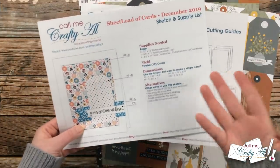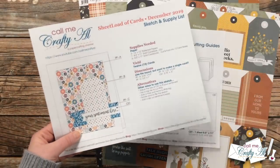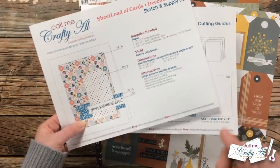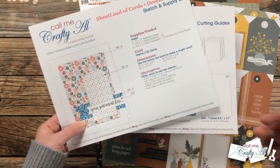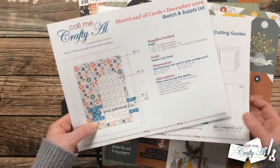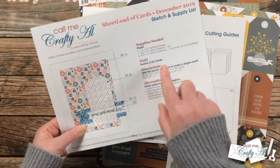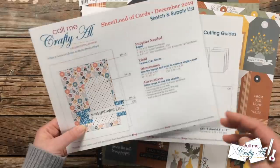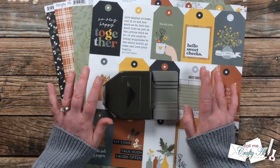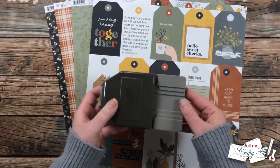I will of course be using the December 2019 printable which is free to subscribers, and I'll tell you at the end of this video how to download it. One of the pieces originally to cut was a tag shape, but you'll see how I have a little shortcut. This originally made 12 cards and we're going to switch it up just a little bit — I think we're probably going to get 15. We do need some fishtail ends in a couple pieces so I got out my Stampin' Up triple banner punch.